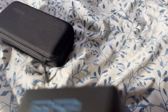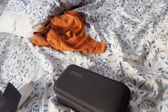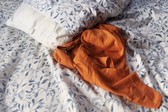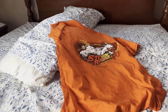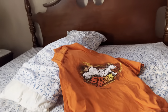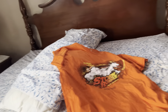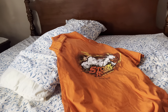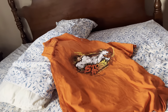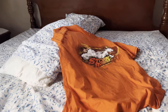Long story short, I got the GoPro Hero 11, which I've wanted for so long ever since it came out. And then I also got a Storm shirt which looks so cool - I like how it's orangey, it looks awesome. I'm going to Great Adventure today so I'll definitely be wearing that there.